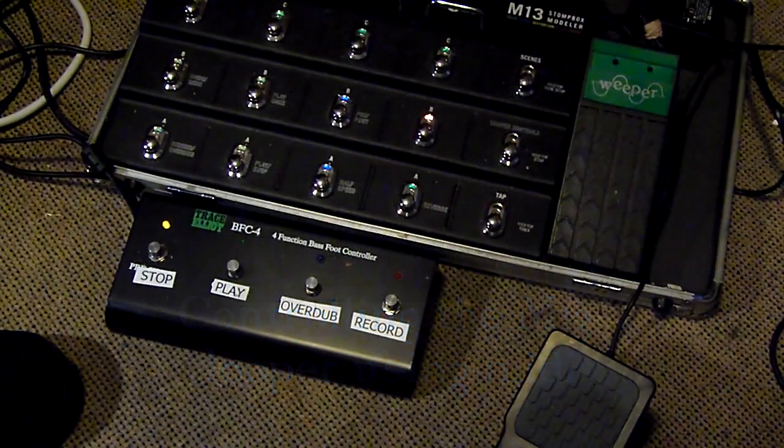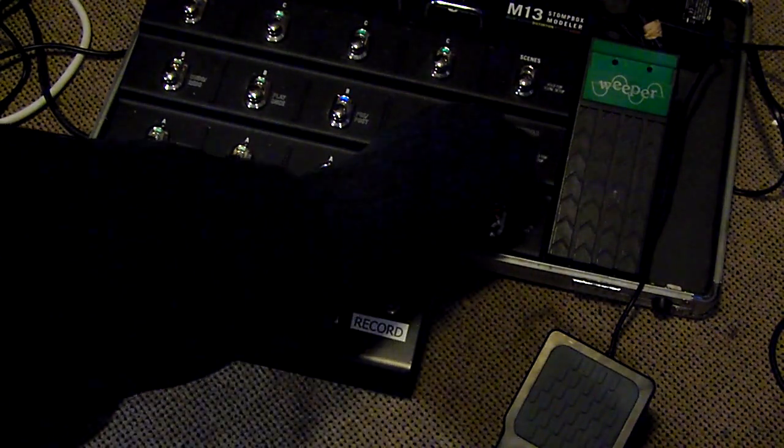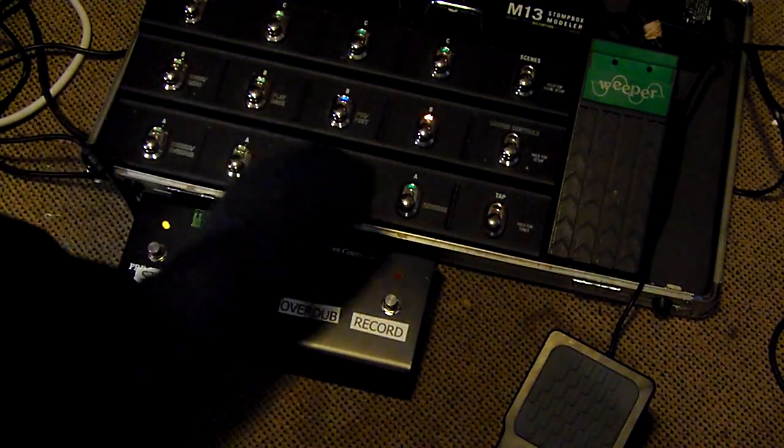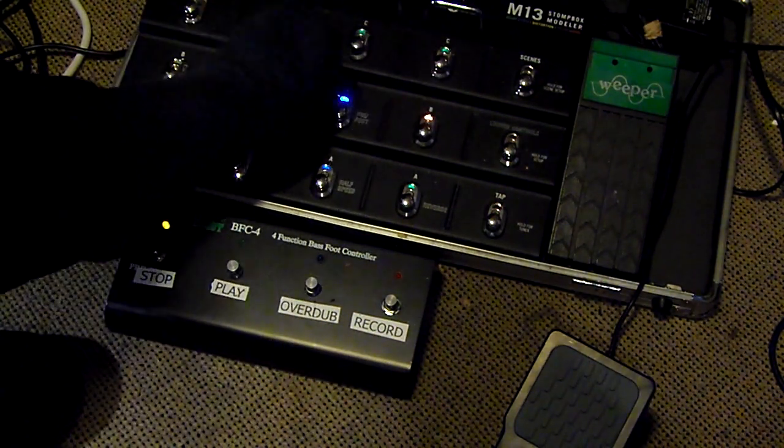I've been using the M13 for some years now and it's a wonderful thing. It's got a looper built in, but to access the looper you first have to press a button and then you can access the various looping controls. That means at that point you can't switch all the effects on and off.